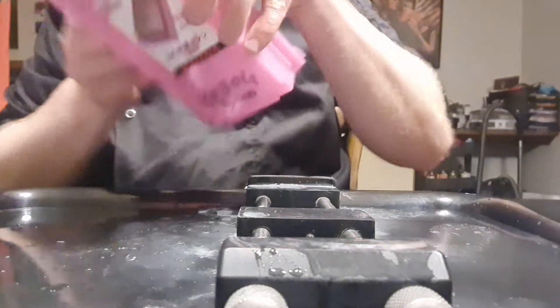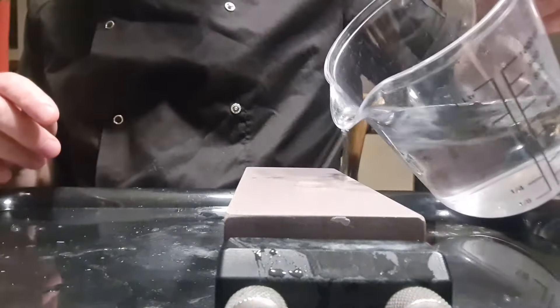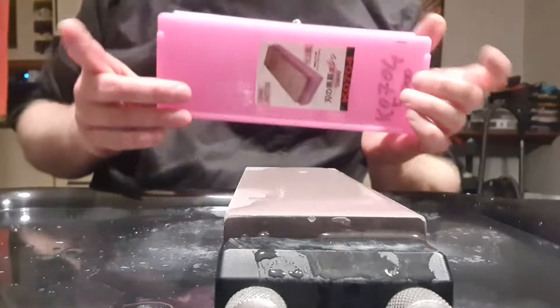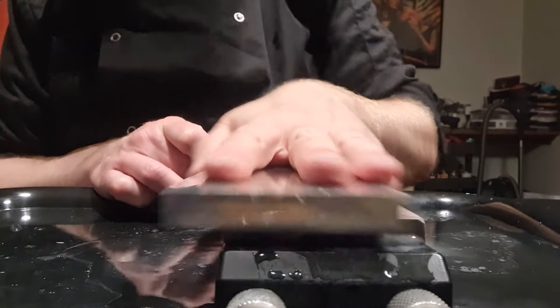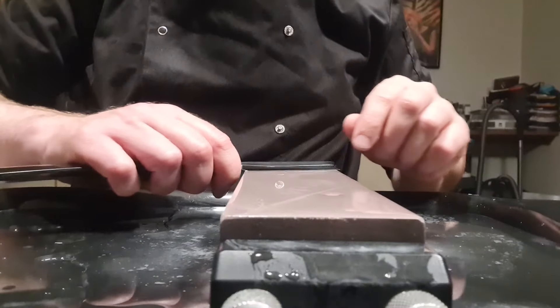Now we're going to change to the next stone. I'll wipe this stone dry first. The next stone is also a Japanese synthetic stone — our usual Shapton 5000, 5k grit. It's a fantastic stone. We will raise a nice light slurry and again do back and forward strokes.